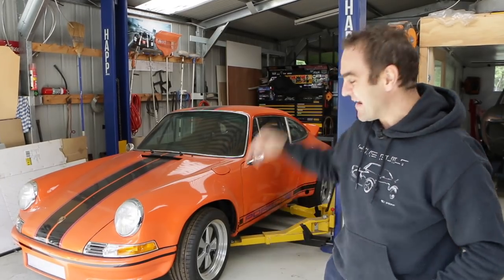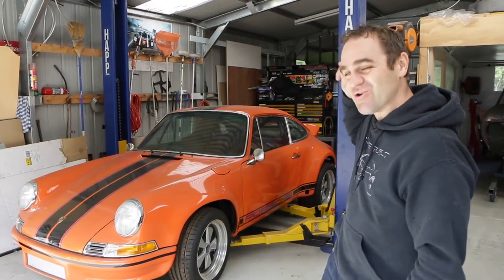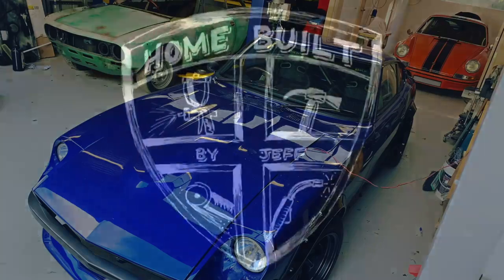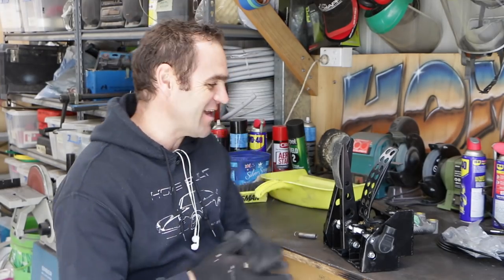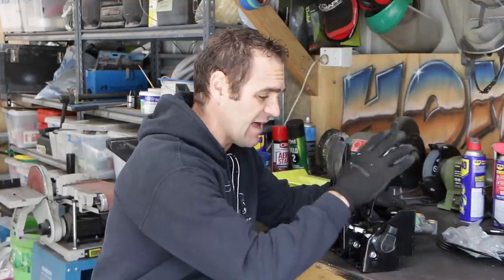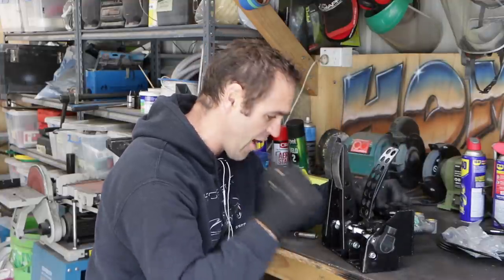Hey guys, welcome back to Home Built. In this episode I'm going to continue to sort out Harry's pedal box. Those of you watching last week will have seen that I got my accelerator pedal sorted out on my race pedal box for Harry.